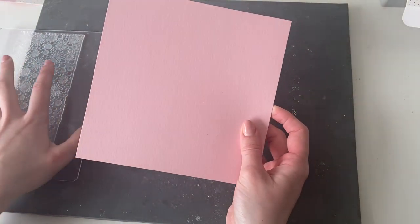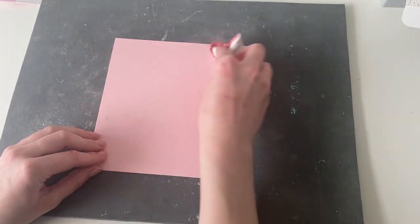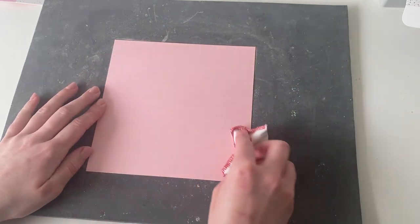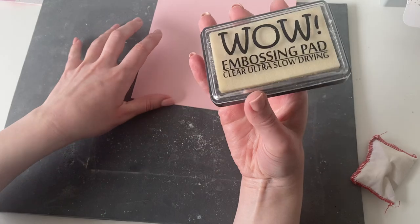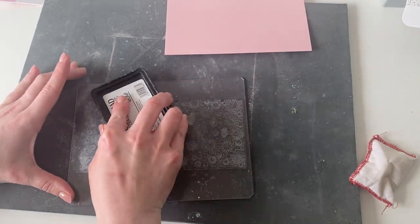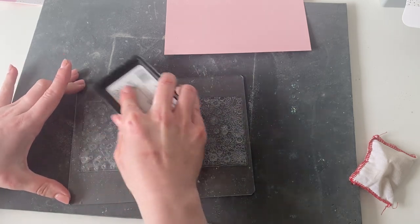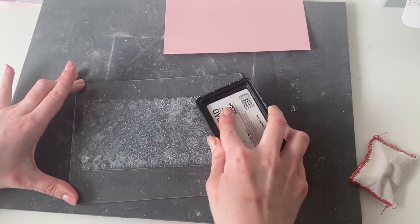I'm going to take the smallest one first and give it a dust with an anti-static bag — just dust that over. What that's going to do is get rid of any fingerprints or anything that may be on the card. I'm then going to take my WOW Clear Embossing Ink Pad and ink up my stamp. This is a really large stamp so you do need a large acrylic block for this. We're going to lightly tap over the image to ensure we're getting plenty of ink on there.